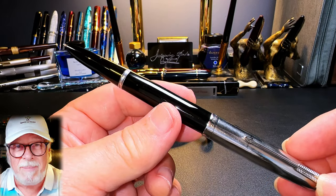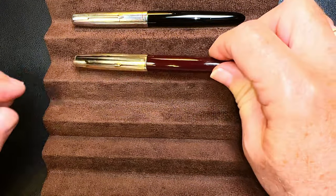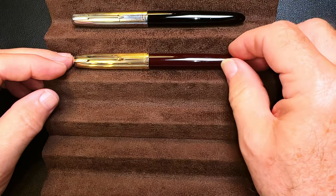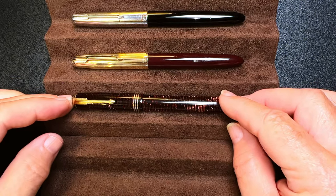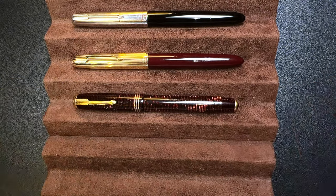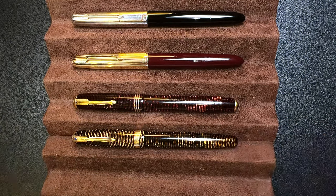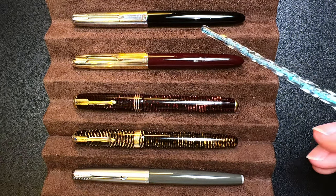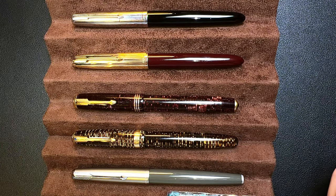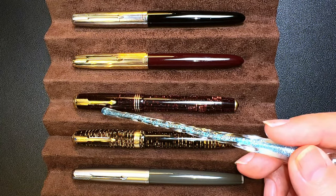Now let's look at some size comparisons. Here is the Made in England 1948 Parker 51 Vacumatic alongside a 1954 Parker 51 Aerometric, a 1935 Parker Vacumatic in Burgundy Pearl, a 1945 Parker Vacumatic in Golden Pearl, and a 1960 Parker 61. This is a nice overview of 25 years of Parker pen development.